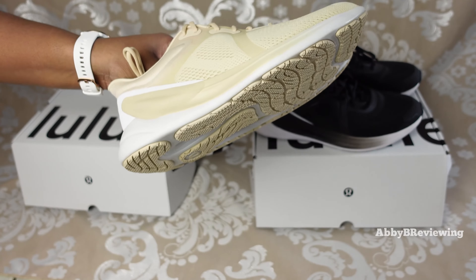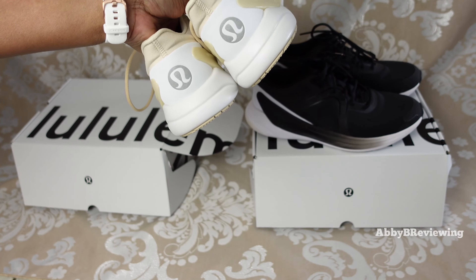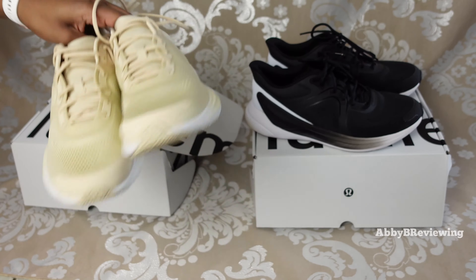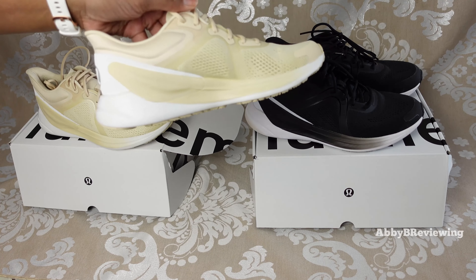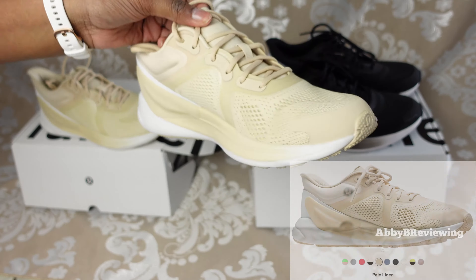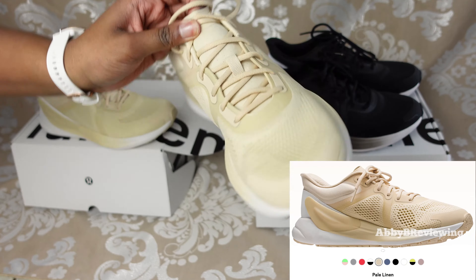Here's the front, the side, the back, the bottoms, the other side, and kind of the inside view of the shoe. Compared to what it looked like online, it's definitely a bit lighter in person in my opinion.